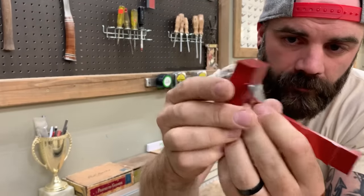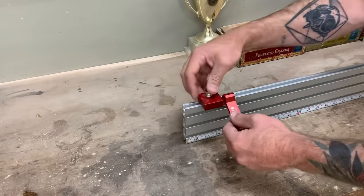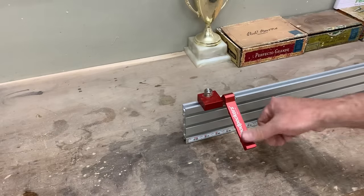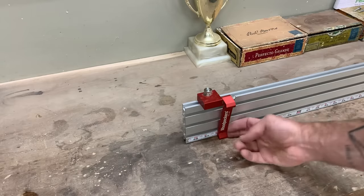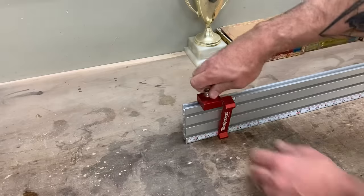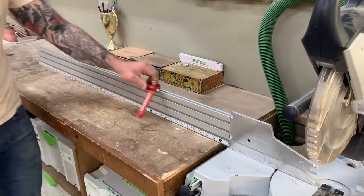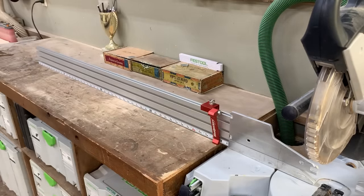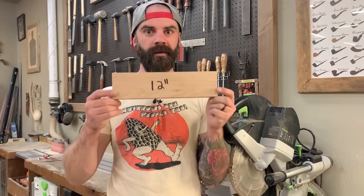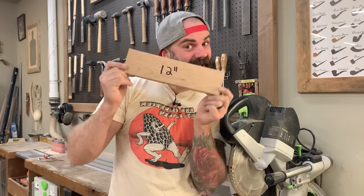These stop things are perfectly engineered to slide right into the top of the extruded aluminum through the t-track. They tighten down and make the perfect setup for repeatable cuts on your miter saw. They're really fun to slide around — sometimes I pretend they're choo-choo trains on a train track. Now, you might notice the stop only goes down to about 12 inches — but don't worry, I've got a solution for cutting smaller pieces.